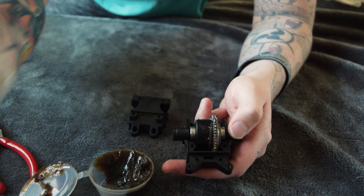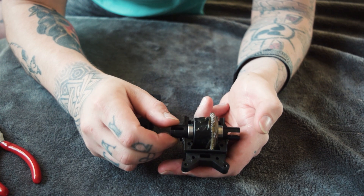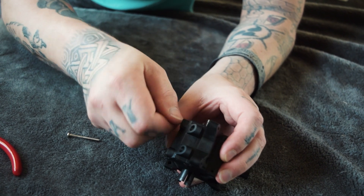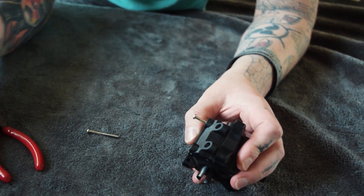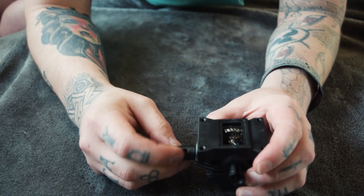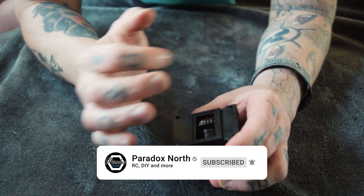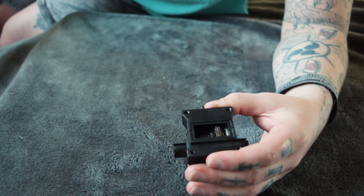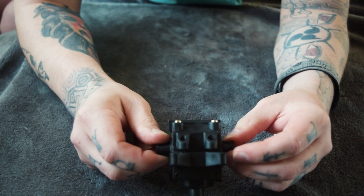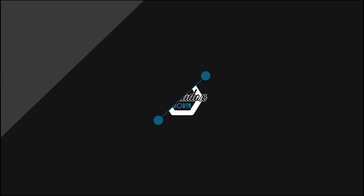Now that you've got these gears greased up, that's all there is to it. All you do now is reassemble the rest of your differential — however yours needs to be reassembled, everyone's different. That's how you change your differential oil on your RC car. It's not that hard at all, just follow a few simple steps. Don't be afraid to do it yourself — you don't necessarily need to take it to a shop. If you can, use the proper stuff; it's a lot better and your gears will thank you for it. Hope you enjoyed it and it helped you today — see you next time!